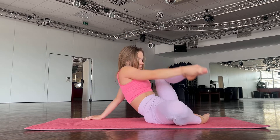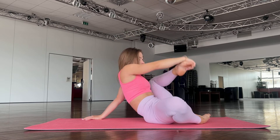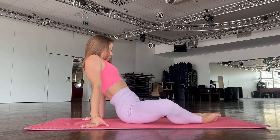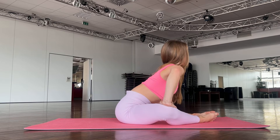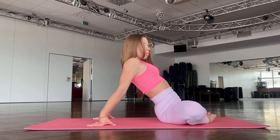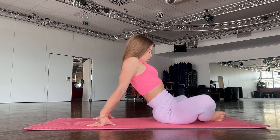One, two, three, four, five. Okay, great. You see the butterfly? Go a bit here, push your knees down. Okay, good job. Now go back to butterfly position, walk with your knees, try to go as deep as you can.